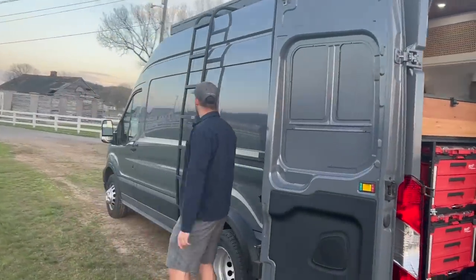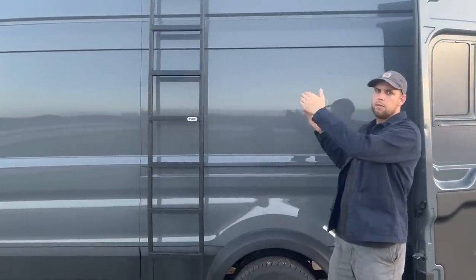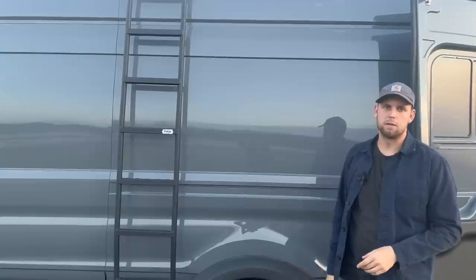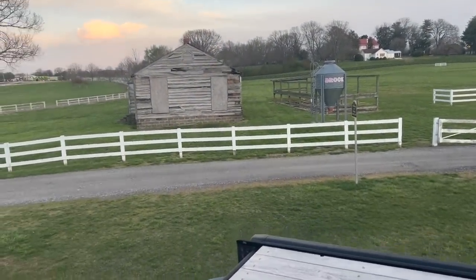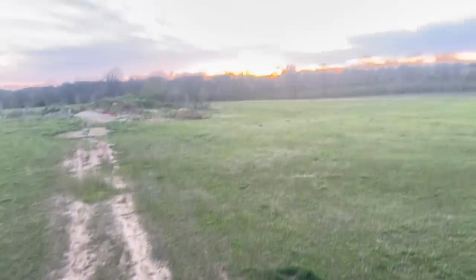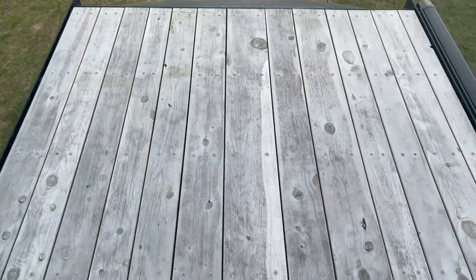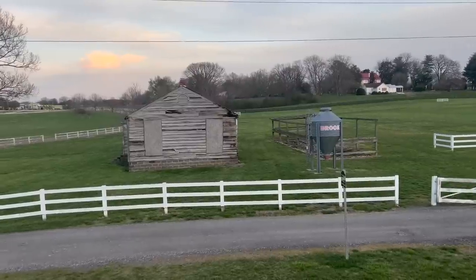The last side of the van has a ladder up to the roof rack. The back half of the roof has the solar panels, and the front half I turned into a rooftop deck — it's really been worth it. You can go up there to eat dinner, watch the sunset, or take photos. You can see the fan and solar panels tucked in nicely — it's a beautiful view up here.